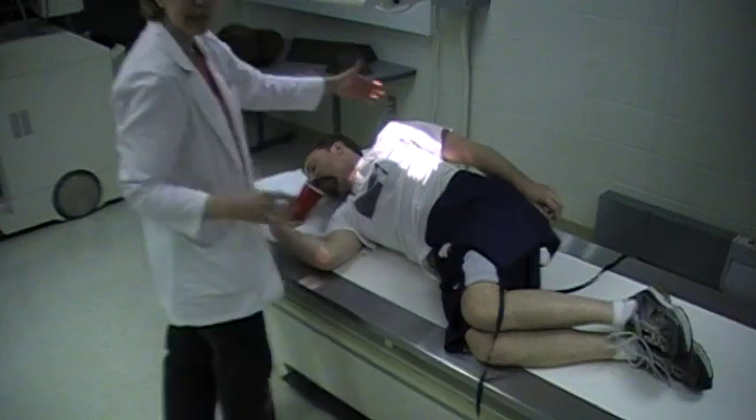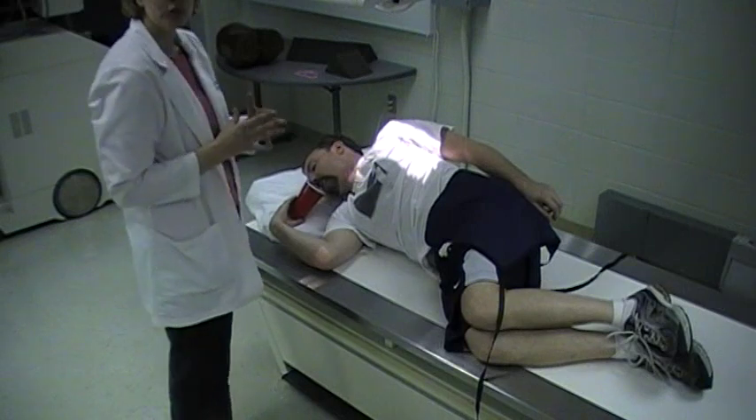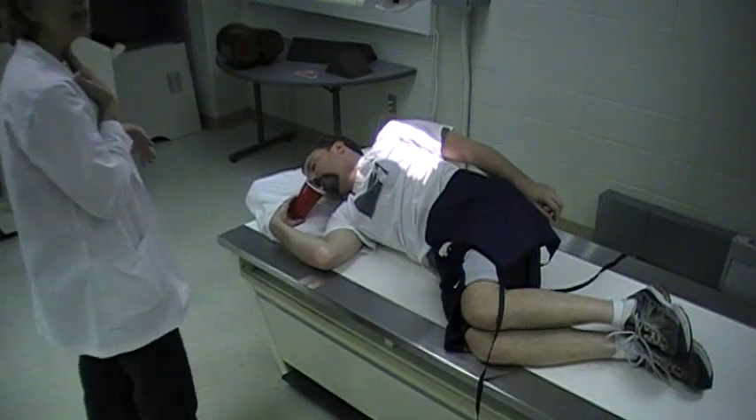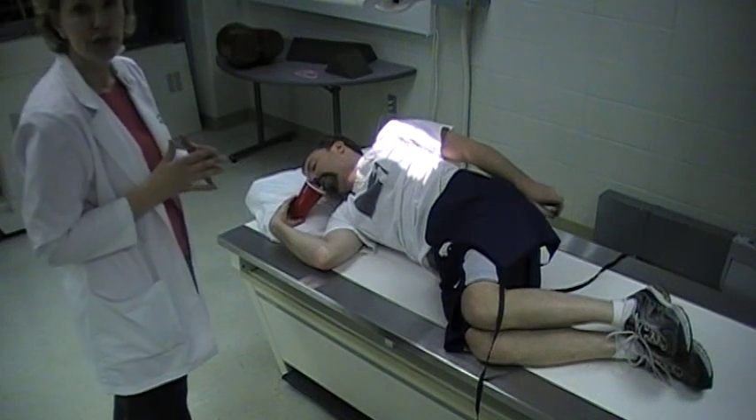Sometimes your older patients are not able to hold this position. Again, instruct your patient to drink one swallow right after another. After you see the movement of the throat from swallowing three or four times, then you would shoot your image.